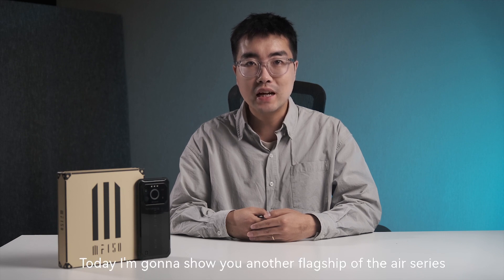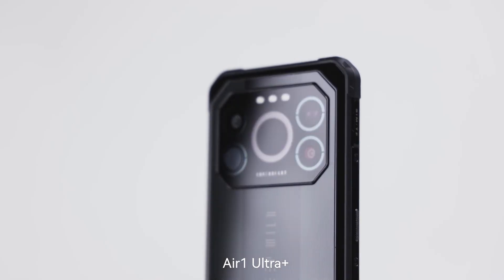Hi, welcome to iFan50's official unboxing. I'm Derek Ma from iFan50's brand and marketing department. Today, I'm going to show you another flagship of the Air Series, Air One Ultra Plus.